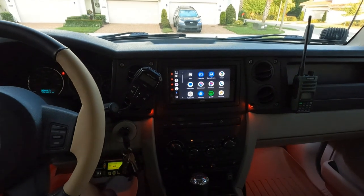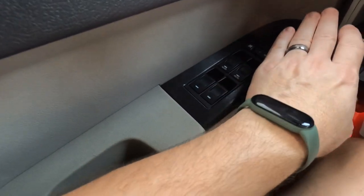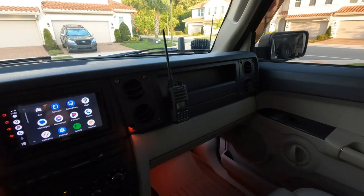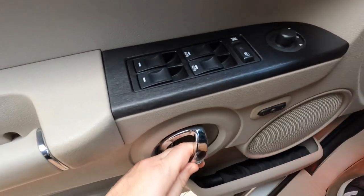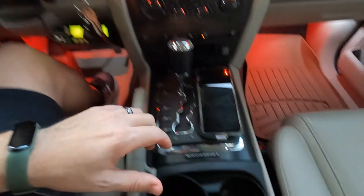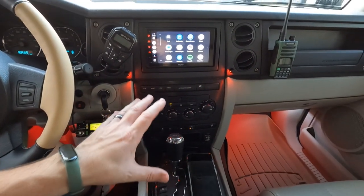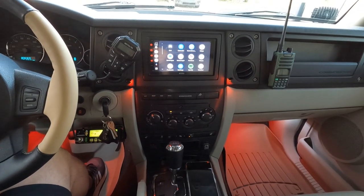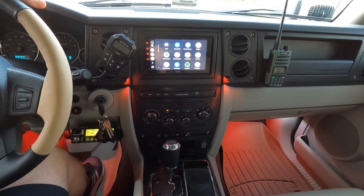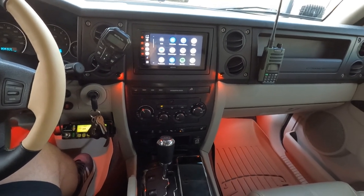I should also talk about how the majority of the dash has been wrapped. This used to have simulated wood side paneling all through the dash, and I went ahead and had it wrapped with brushed aluminum vinyl — really hard to see the grain in camera but it's so rad in person. Carbon fiber wraps used to be popular, but this brushed aluminum look is more modern — like what you see on new Mercedes or the Jeep Grand Wagoneer. The guys at ANG Graphics hooked me up with that.